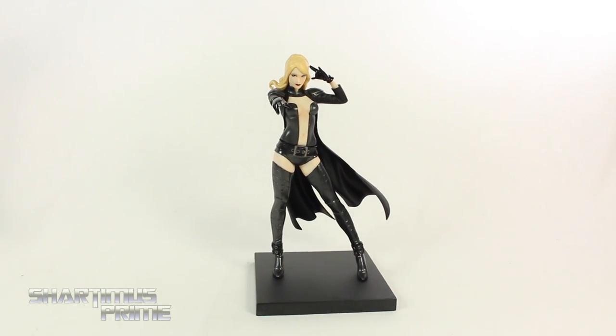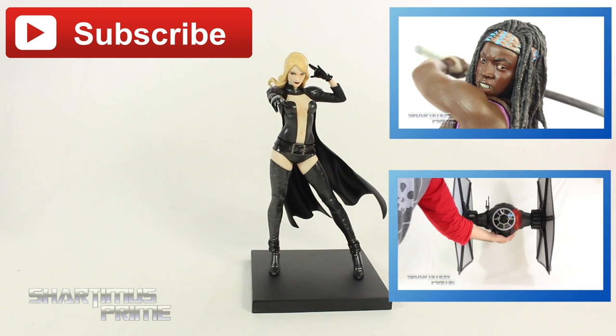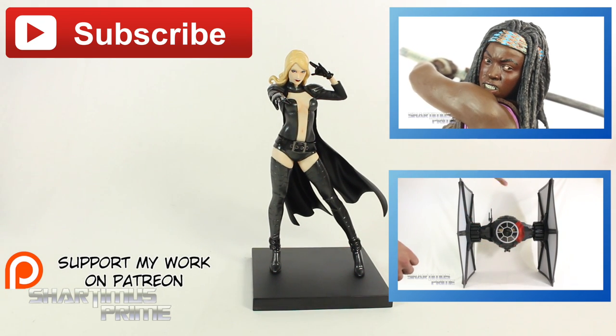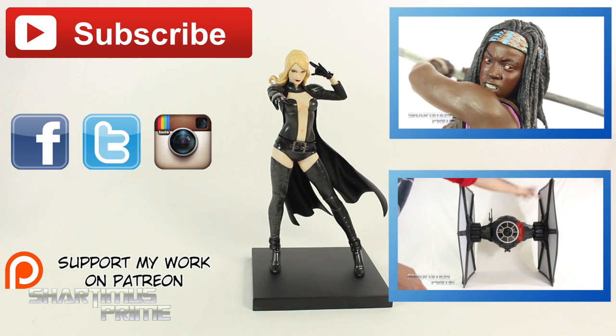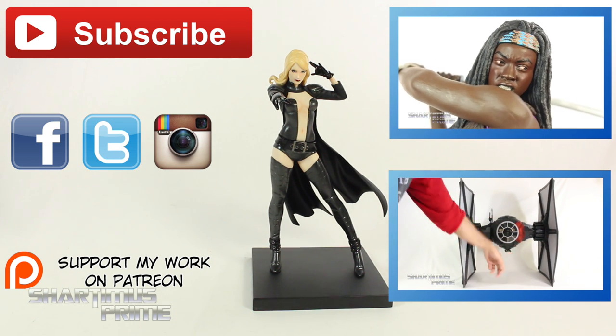Anyway, I hope you guys liked my review. If you did, please hit the like button. Click any of these boxes over here if you want more content. If you're 18 years of age or older, please check out the Patreon account — link below. Also follow me on Facebook, Twitter, and Instagram. And go to MarvelousNews.com for a photo gallery of images from this review. I'll catch you guys later. Peace.